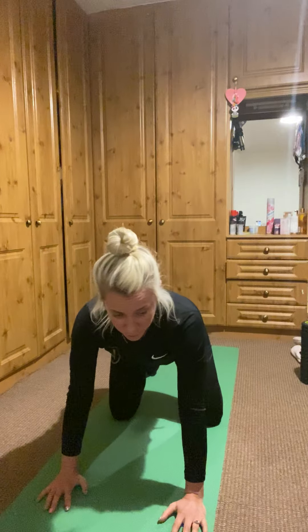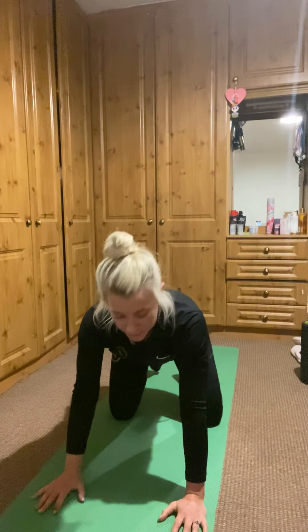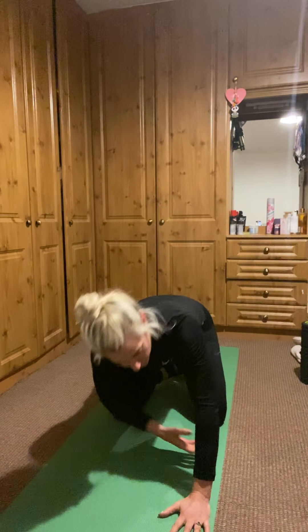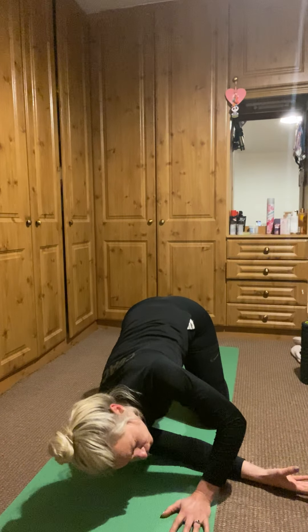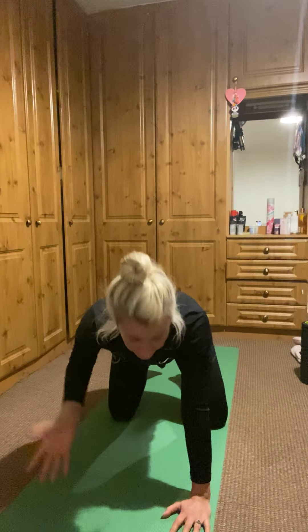If doing this dynamically before a workout, just reach through, back up to all fours, then reach through to the other side and back up — a nice gentle twist to the spine. Don't rush it; listen to your body. It shouldn't be a sharp twist — it should be nice and relaxed. That warms up the back and shoulders before a workout. If doing it after, hold for maybe a minute, just relaxing into it and letting the body fall into it.